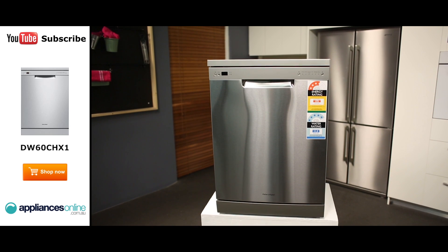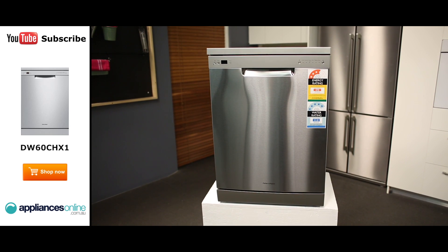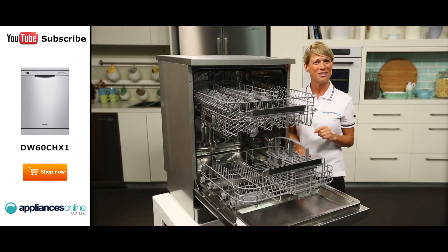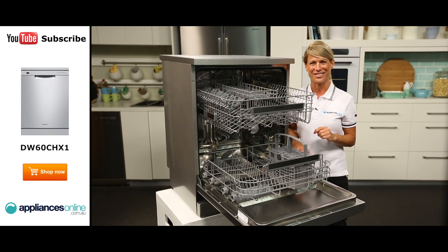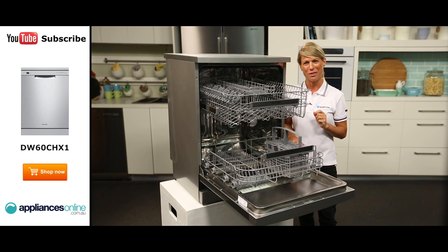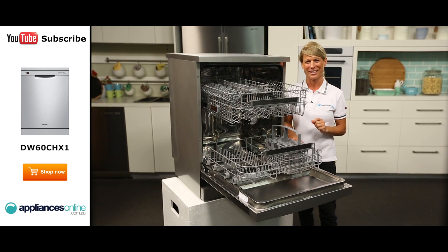And there you have it — a sleek and quiet dishwasher from Fisher & Paykel that's simple to use and filled with great features. Thank you so much for watching and I hope this video will assist you when shopping with us here at Appliances Online. Please don't forget to click on the subscribe button and check out our YouTube channel for other product reviews just like this one.